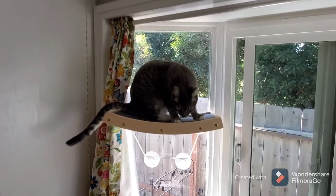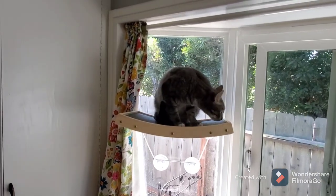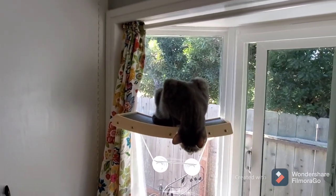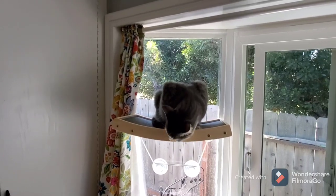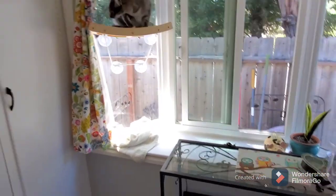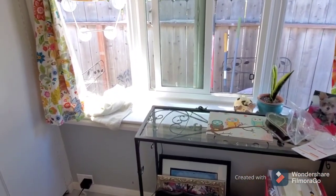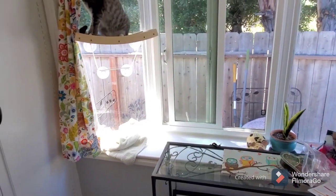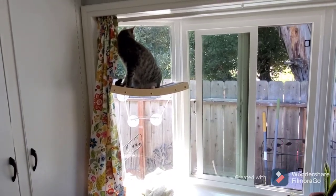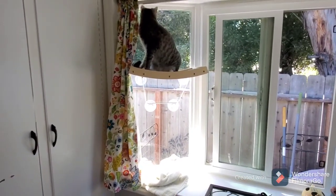There she goes, you guys, as soon as I turn the camera off! I may put a little bit of glue along the four edges underneath the carpet — that would be so easy to replace if needed. She's trying to figure out how to get down from there. She can either jump on the table, which is sturdy, or she can jump on the windowsill. We'll see if she gets down and back up by herself. If not, I'm going to move it down a few inches, maybe four inches.